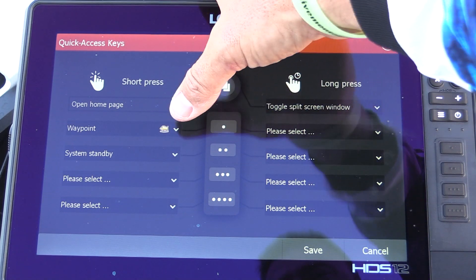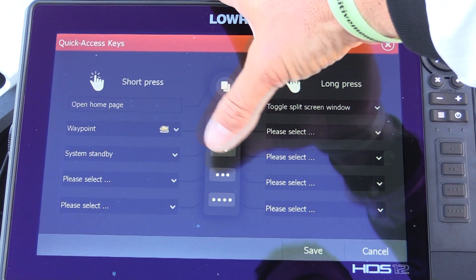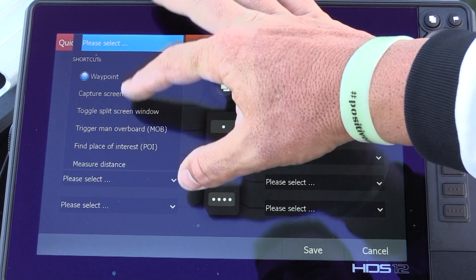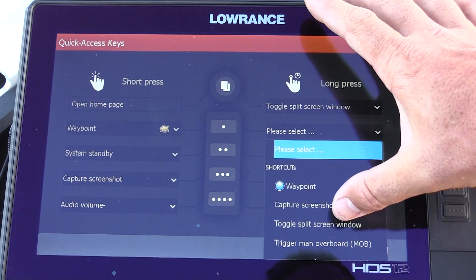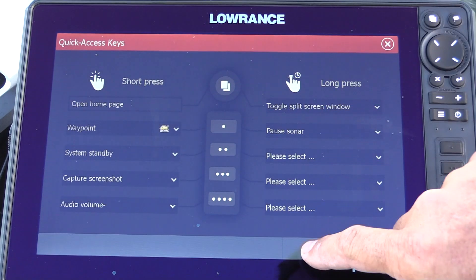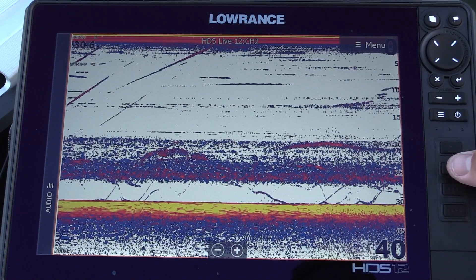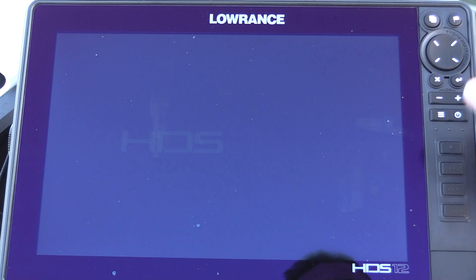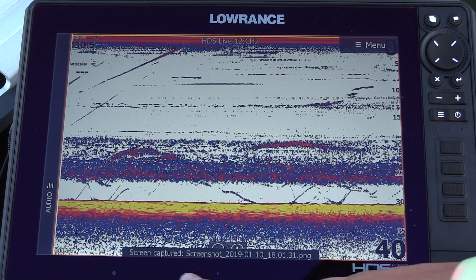For number one, I've put short press as a waypoint. Number two short press, I've put it into standby. Number three, let's do a screenshot. On the long press for button number one, I'm going to put it as pause sonar. So we'll hit save, go into our sonar — button one: waypoint, button two: we'll put it into standby, which is always good rather than pushing two buttons, and button three: we're going to have a screenshot.